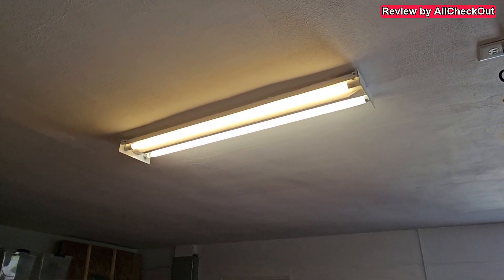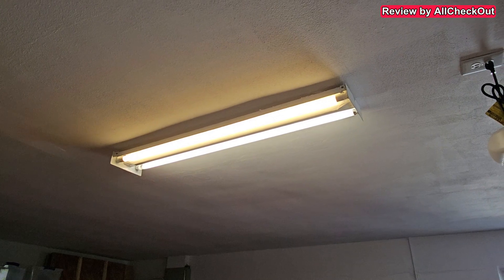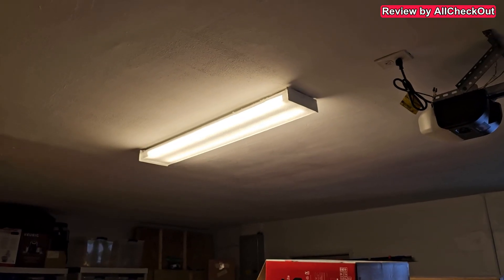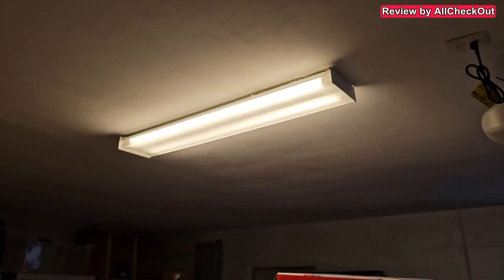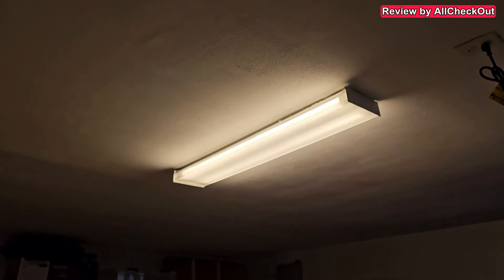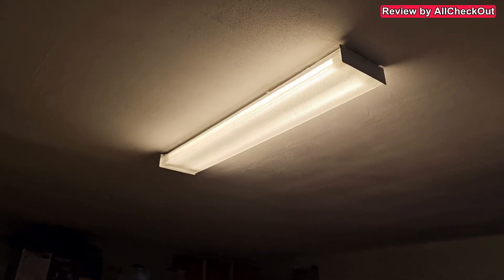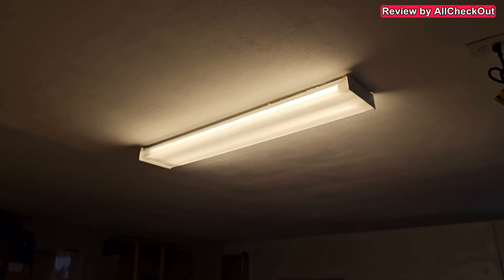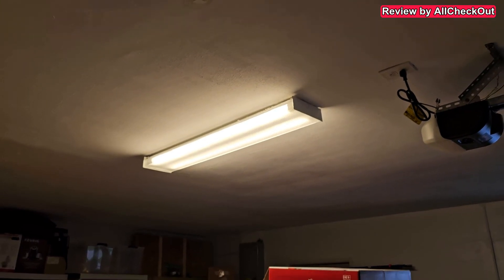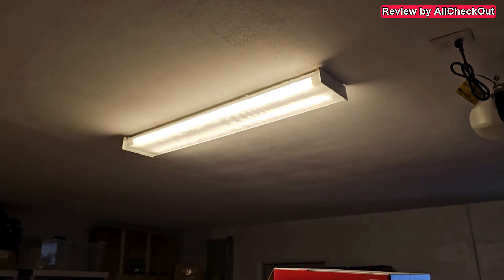Maybe I'll replace the second bulb immediately too so I have consistent light, then put the cover back. I'm not affiliated with this company. After replacing both light tubes and adding the cover, it looks much better — it was definitely worth replacing both. If I find it online, I'll put a link in the description, or you may be able to order it from Home Depot.